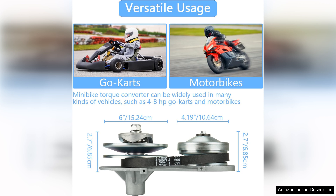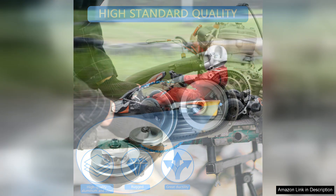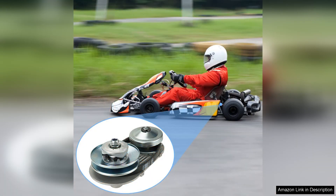The quality of materials used in this clutch is evident. It feels sturdy and well-made, instilling confidence that it can withstand the rigors of racing or off-road adventures. The torque converter also operates quietly, which is a welcome change from some other options that can be quite loud. This means you can enjoy your ride without excessive noise, allowing for a more pleasant experience overall.